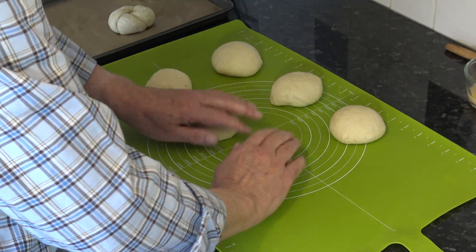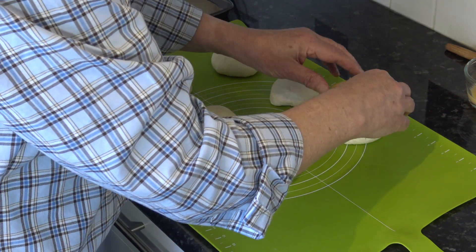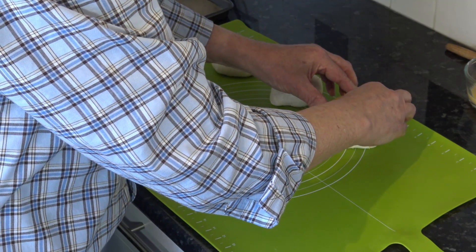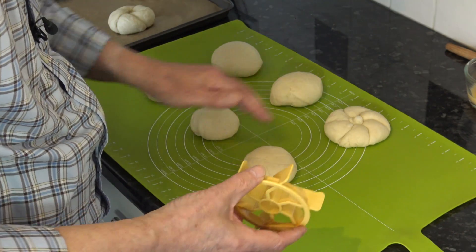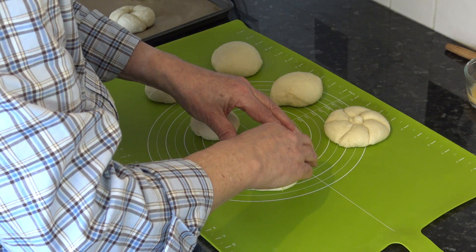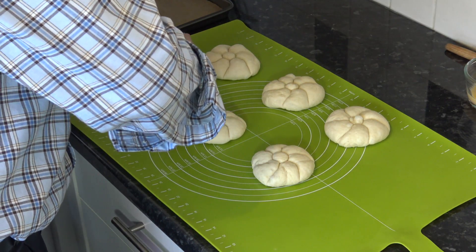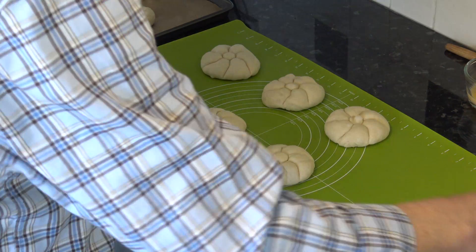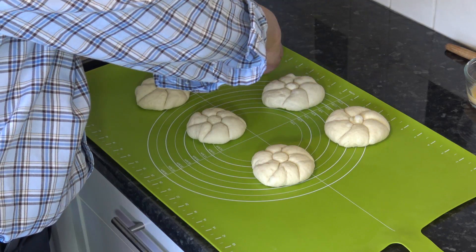Then with my cutter I'm going to position it in the middle and push down to make a rosette shape. And those ones are done — I'm going to put those on the baking sheet but I'm going to turn them upside down for the time being. Then I'm going to cover the baking sheet with a towel and allow them to prove again until they've doubled in size. That would take 20 to 40 minutes depending on the heat of the kitchen, and then I'll be back with you for the next stage.